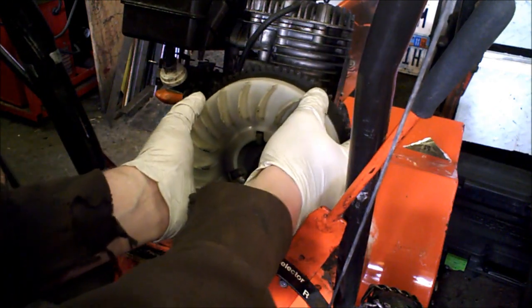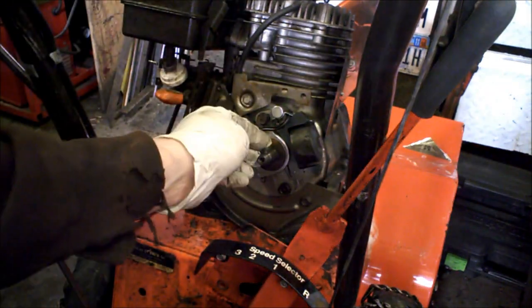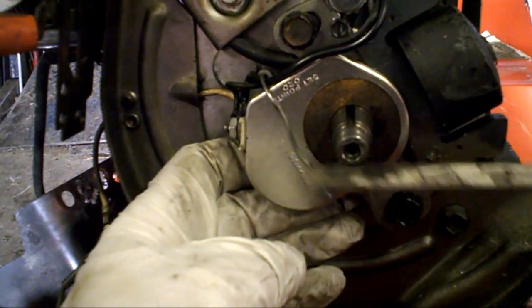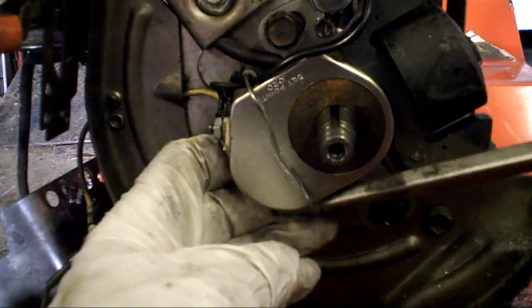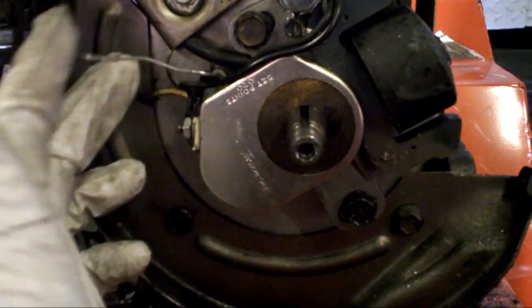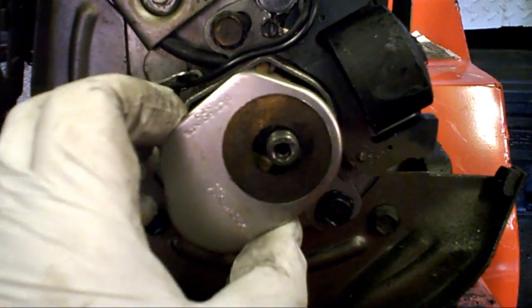Pull this whole assembly off. There's going to be a little key right there — you can pull that out. You'll have this spring that goes over the whole case. You just spring it out of the bottom; it just hooks on a little lip on the bottom. It'll swing out of the way. Now we can remove our points cover.